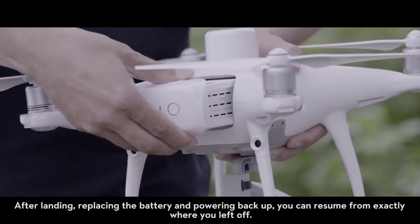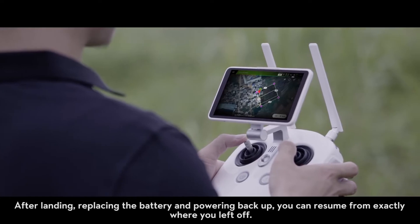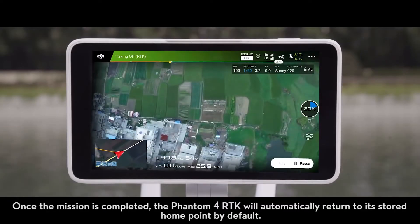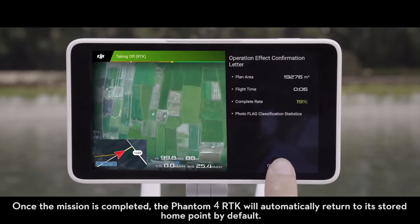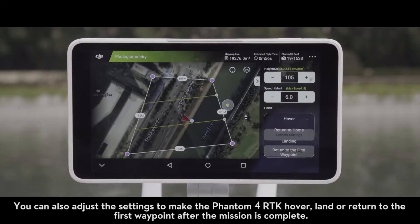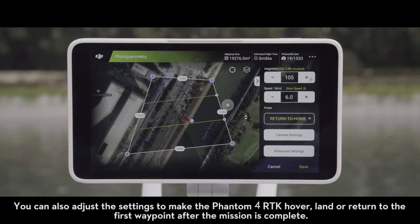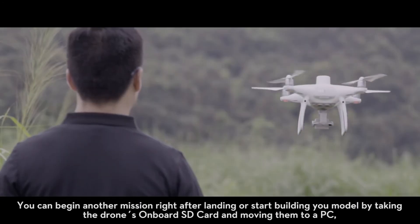After landing, replacing the battery and powering back up, you can resume from exactly where you left off. Once the mission is completed, the Phantom 4 RTK will automatically return to its stored home point by default. You can also adjust the settings to make the Phantom 4 RTK hover, land, or return to the first waypoint after the mission is complete.